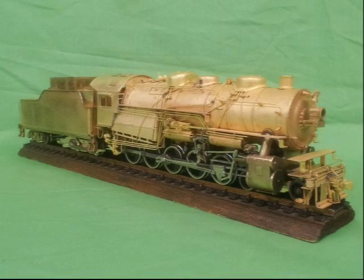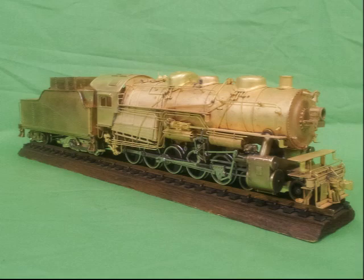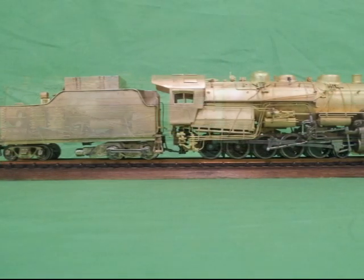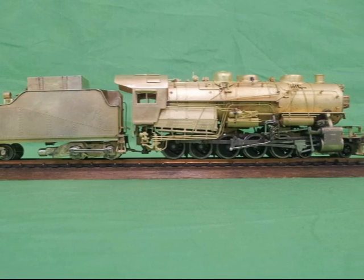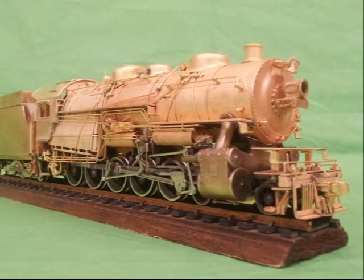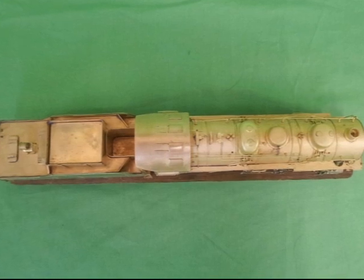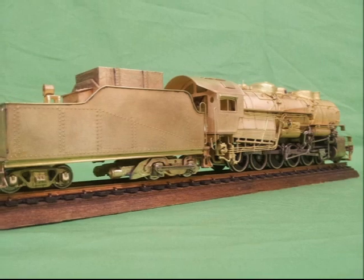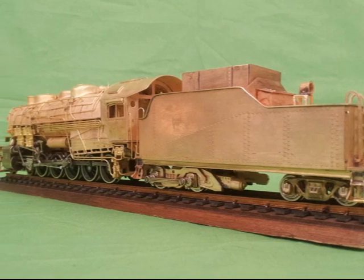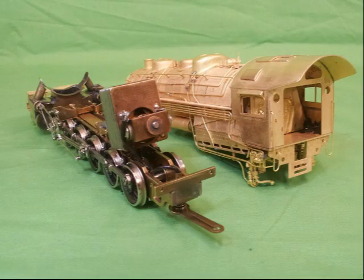And here is the result, after some model engineering: adding an extra sand dome and piping, putting a Tenshodo Franklin booster truck under the tender, extending the front end to accommodate a four-wheel spoked pilot truck, and replacing the ladders with platforms over the pilot. Another loco had a nicely detailed boiler back head, and a smaller motor was installed.